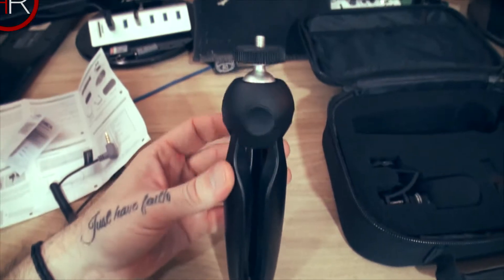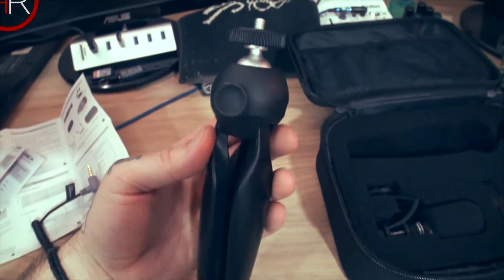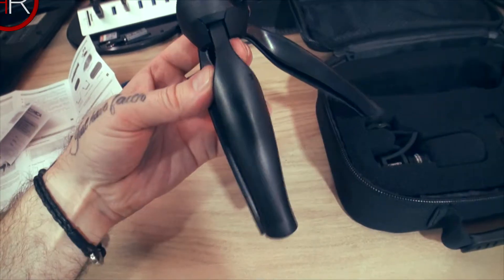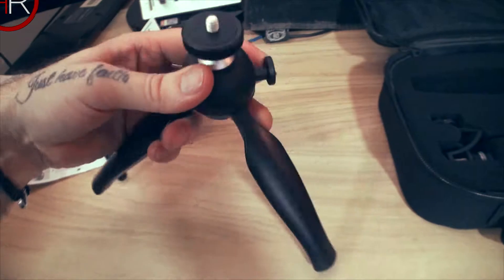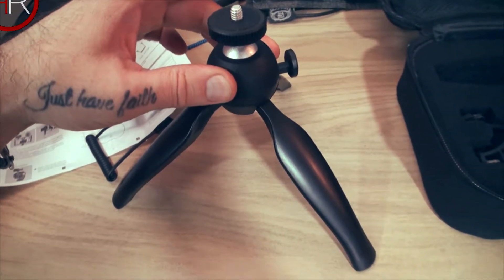First here we have the tripod itself — very similar to the Manfrotto ones if you're familiar with those. Branded Comica. The quality is nice, it feels like good quality — lovely and sturdy. I can't wiggle it at all, that's nice and sturdy.